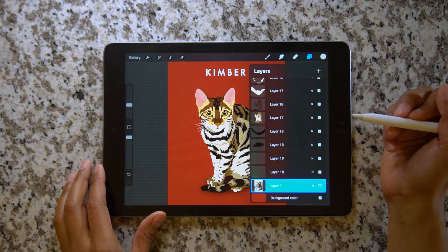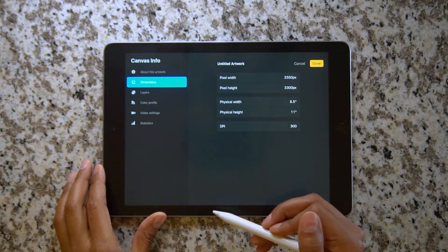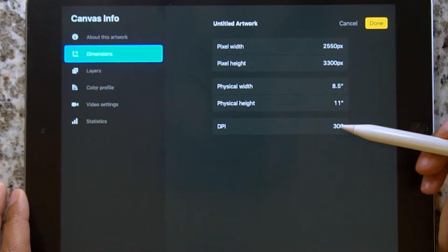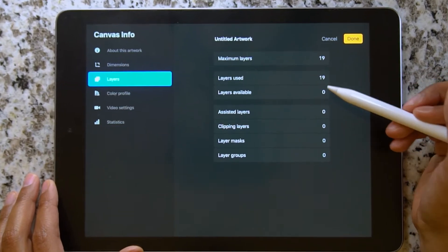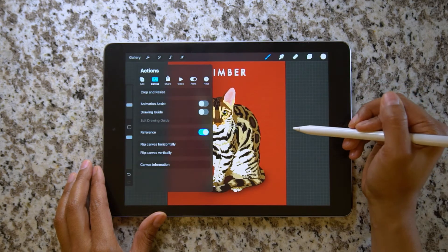Well, I have a hack that will hopefully help you guys. But first, let's look at this canvas information to see what's happening. I have my artboard set to the standard print size and my DPI is 300, which is recommended for print. But what sucks is the higher the DPI, the less layers you can have. As you can see, I have 19 layers and I've used all of them.